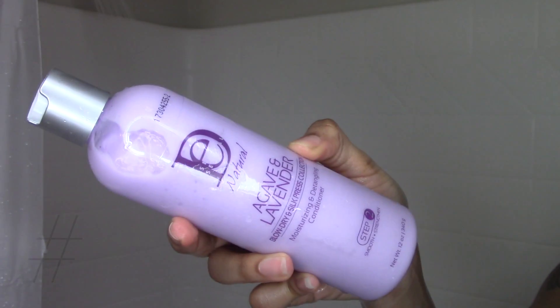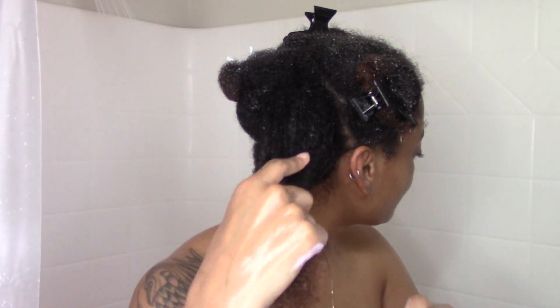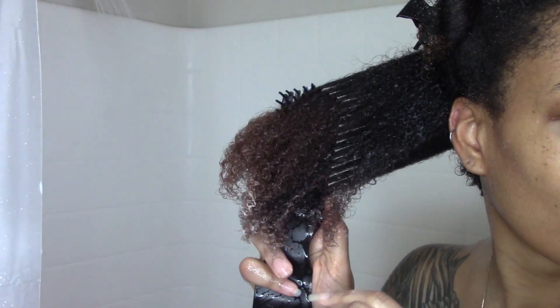My favorite step of any wash process is adding the conditioner because I know it's going to help restore the moisture, improve my density, and make my hair feel so great. With this moisturizing and detangling conditioner, my detangling brush just slid straight through my hair. It was so easy to detangle each section.